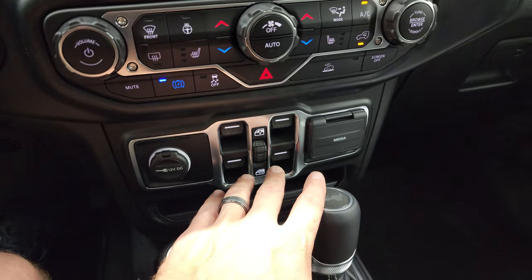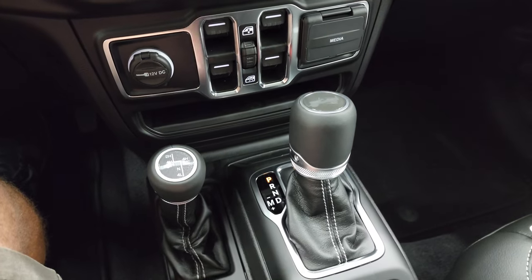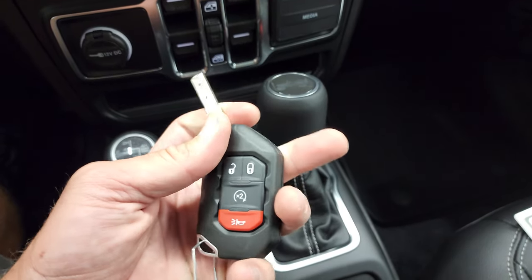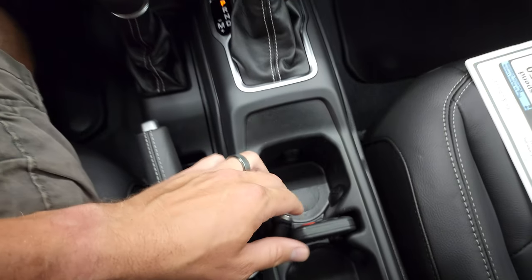Down here you get your window controls, USB, USB-C, AUX jack, your four-wheel drive selector, and the eight-speed automatic transmission. This one does have keyless entry with remote start — the fob flips open like so, and when you're driving you put it right there.